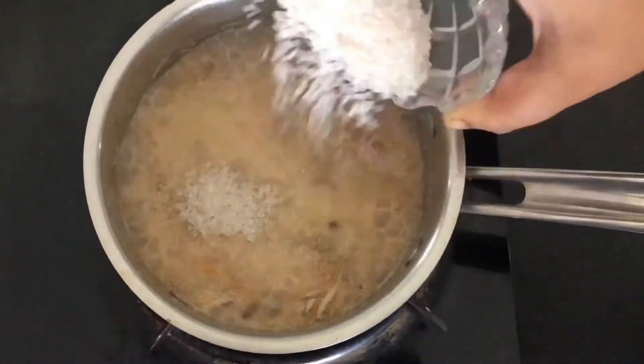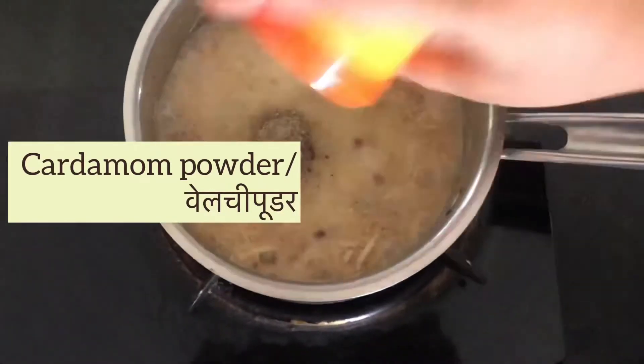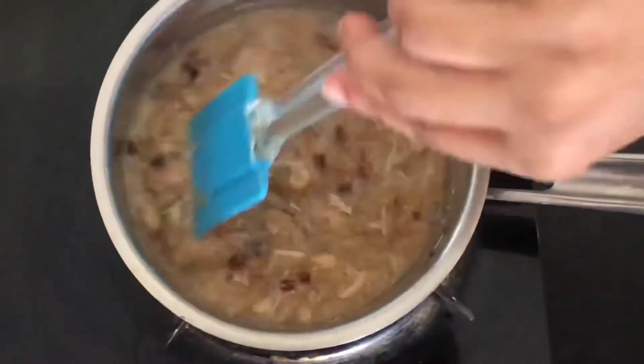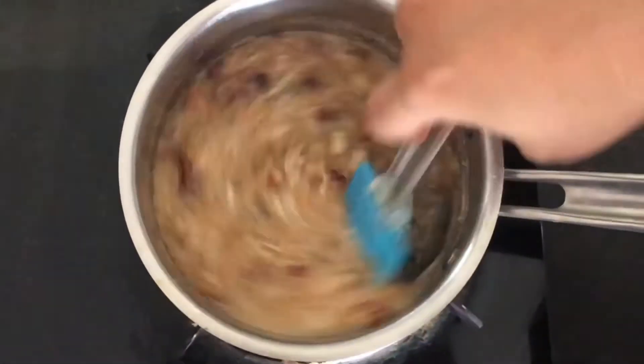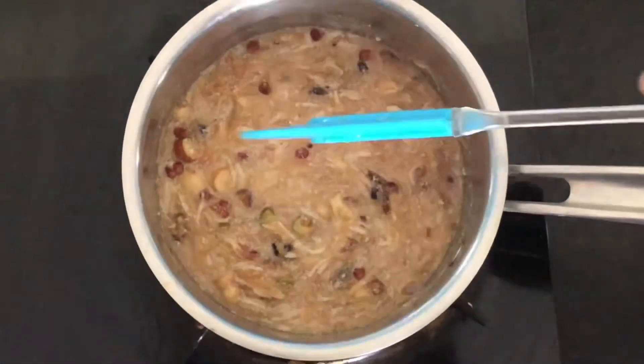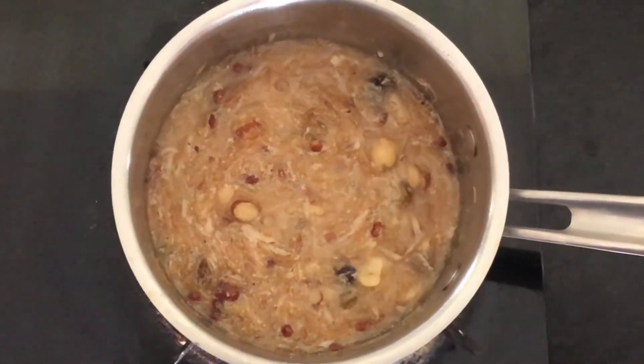Once vermicelli is cooked, we are adding sugar to it. Along with the sugar, also add cardamom powder and clove powder. Since we have used dates, we need very little sugar. As you can see, the sugar is now melted.